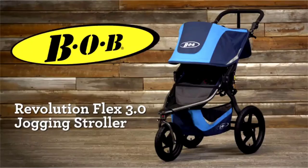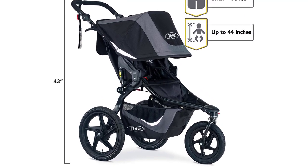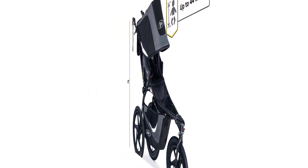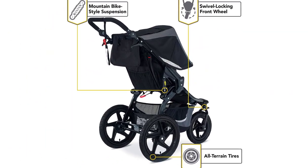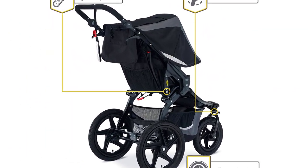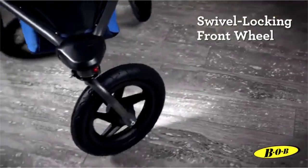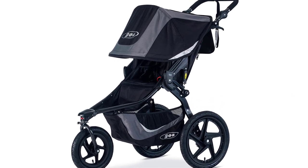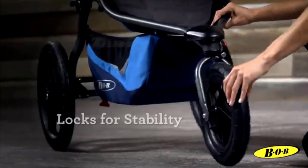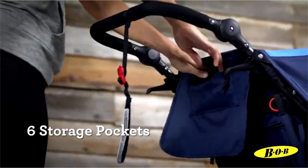The BOB Gear Revolution Flex 3.0 Jogging Stroller fits from birth to 75 pounds — zero to eight weeks with the use of an infant car seat adapter and compatible infant car seat — maximum child height 44 inches. Stroller dimensions are 45 by 24.5 by 43 inches. Features include a locking swivel front wheel, air-filled tires, and mountain bike-style suspension system for smooth, speedy stability.